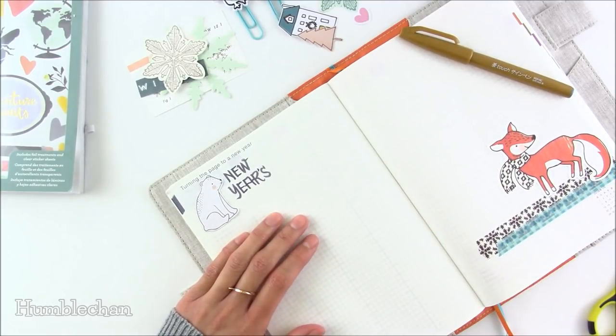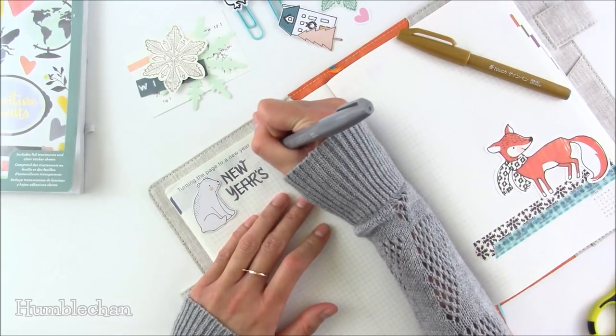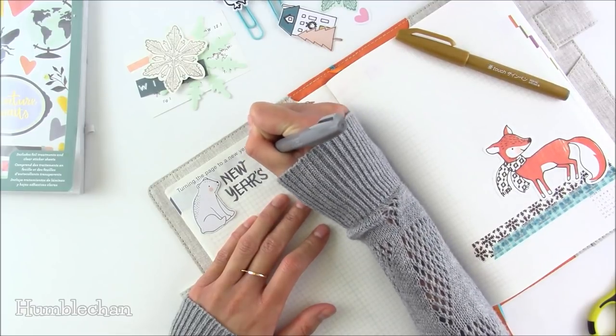Should I write this part in gray or in yellow? Okay, I'm just gonna write in gray. These are my Touch Sign pens — my favorite brush pens. Hands are kind of shaky today, but they always are, and I think when the camera's on it's even worse.